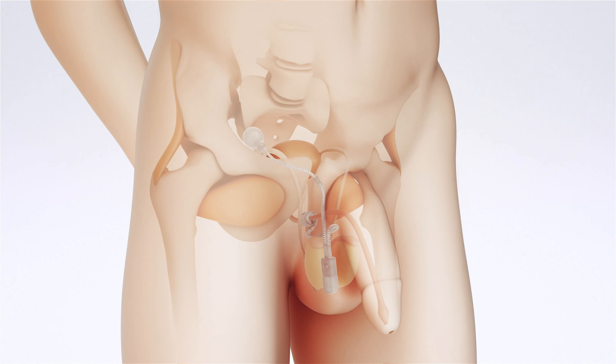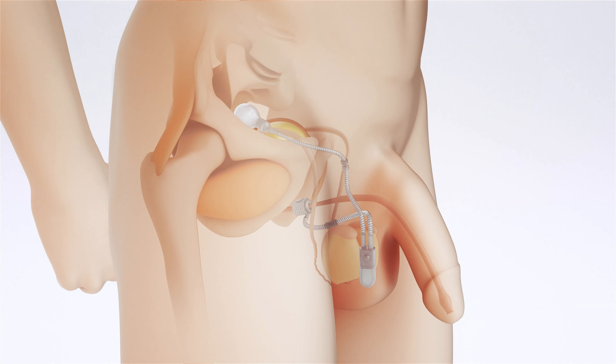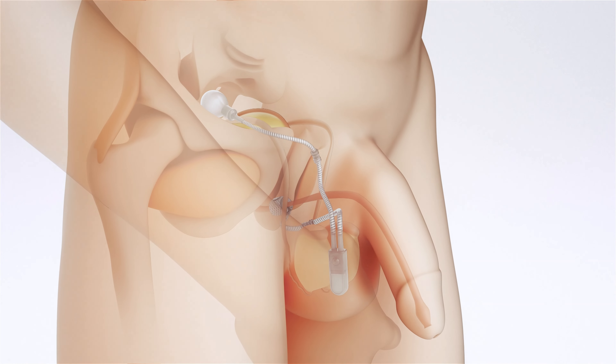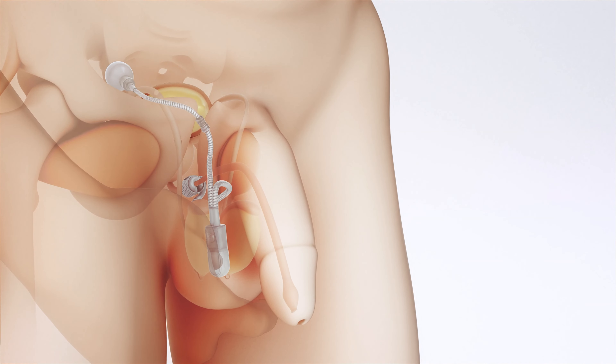The Kondoclassic Artificial Urinary Sphincter is a fluid-filled device. The prosthesis consists of three components connected by tubes: a pressure-regulating balloon, an occlusive cuff, and a control pump.